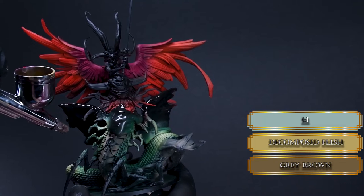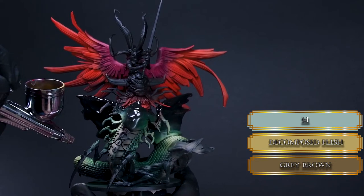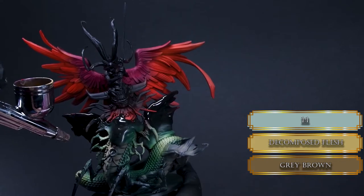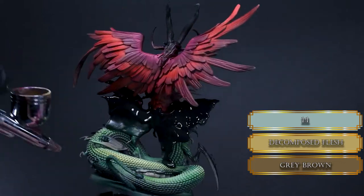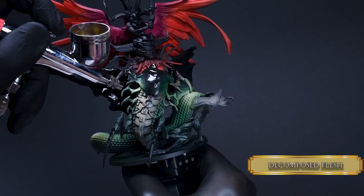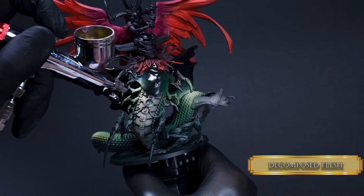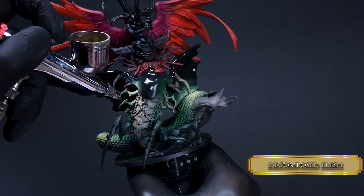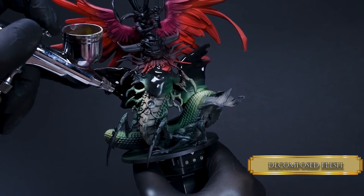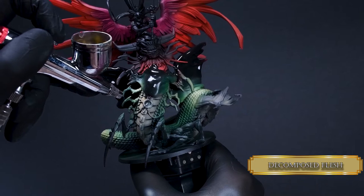Then I mix Decomposed Flesh to the Gray Brown and apply the highlights, keeping in mind that the light is coming from the left so our highlight placement will be consistent and believable. For the last highlights I went in with pure Decomposed Flesh — super tiny sections, and I only used it on the top right part of the belly. That was all the airbrushing for a while — we will need it later for one more section, so clean your airbrush.